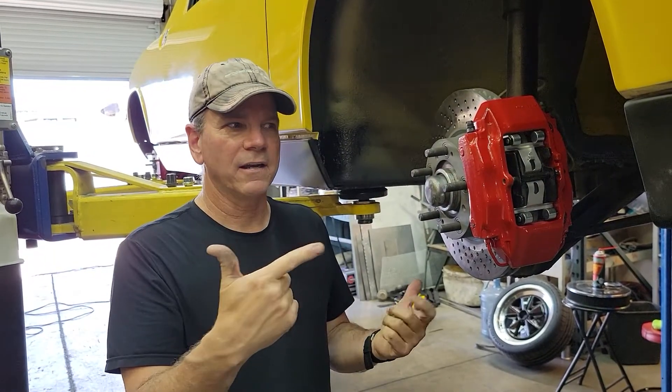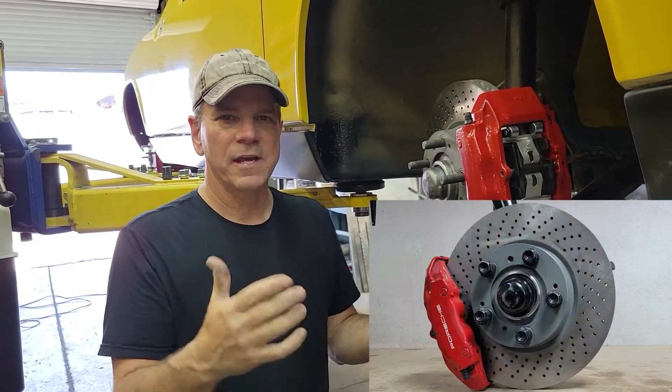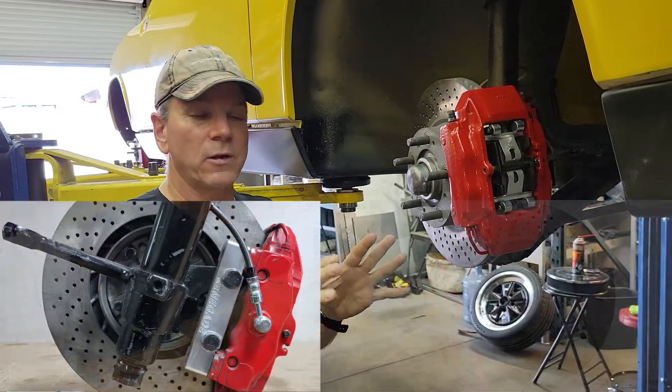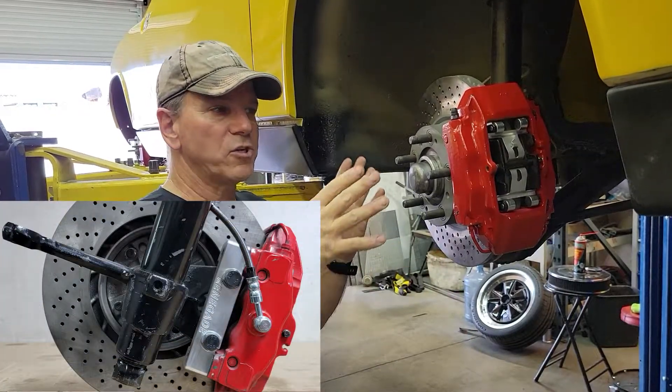Hey, Scott with Renegade with the 914, looking at some new brakes that we just developed. Let me first of all tell you what's going on with the 914 original rotors, original brakes.